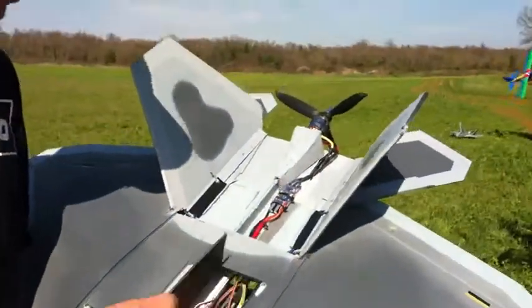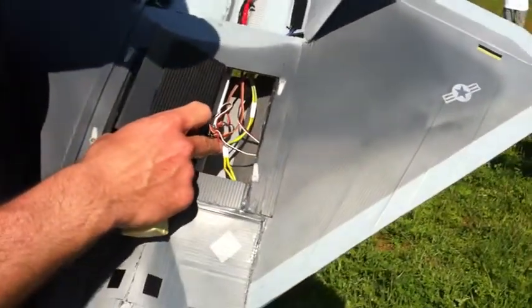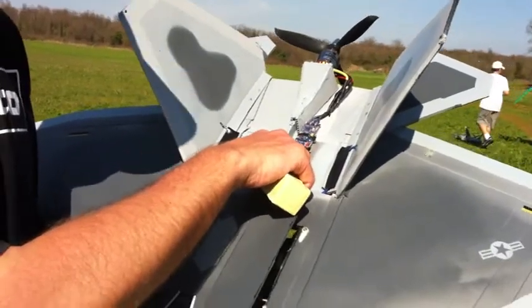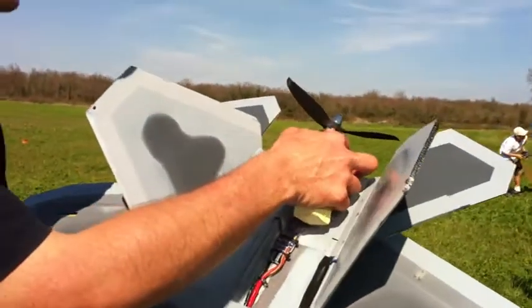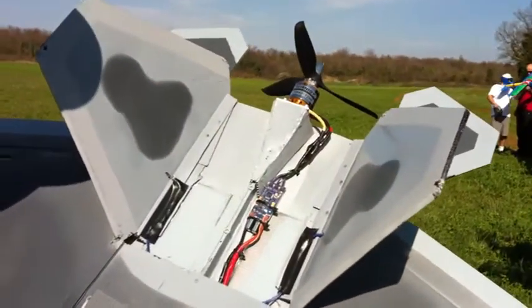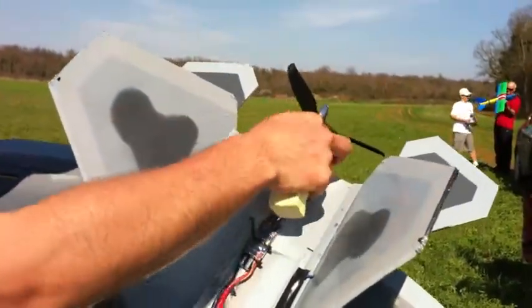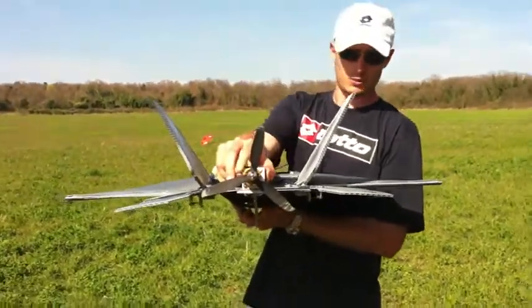We have here doors for the receiver, with 4 servos inside. We have a 40A ESC controller and the engine is a Turnigy C3542 with a lot of thrust — enough thrust for this bird to get up in the air. This is a 3-blade prop.